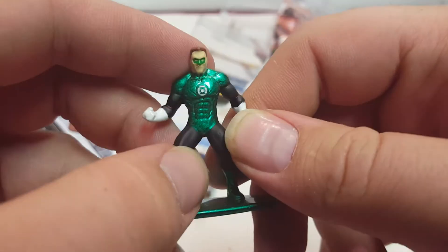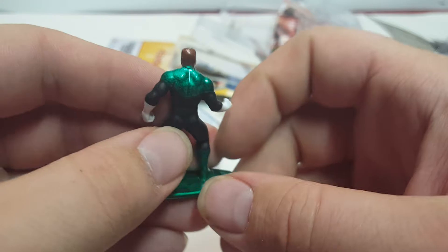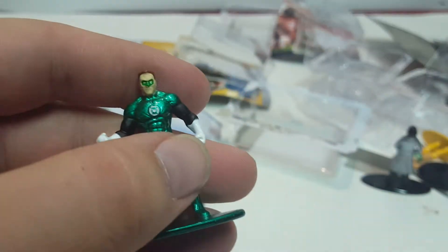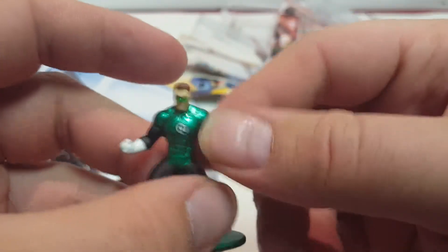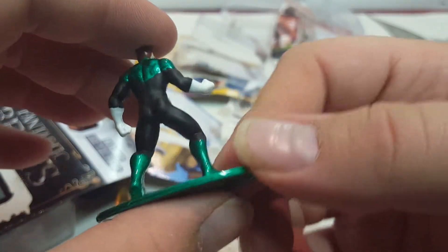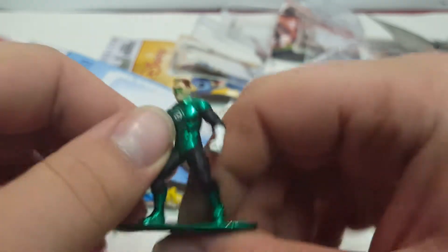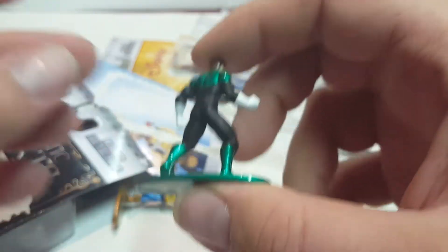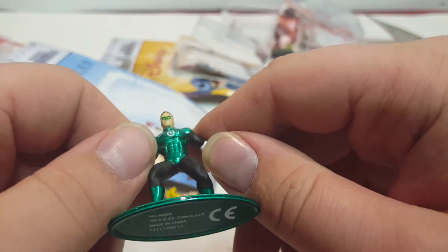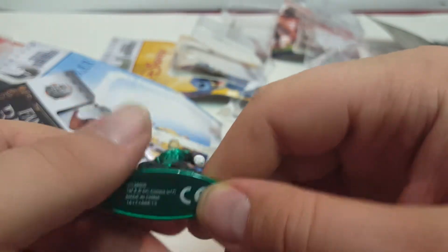Next is Green Lantern. When these first came out I wanted to buy everything, then decided against it when half of them looked junky. The Green Lantern I remember from the Justice League show was Black, but in the movie he was played by Ryan Reynolds — the same guy who plays Deadpool — so he appeared in both Marvel and DC movies. Ben Affleck played a blind superhero whose name I'm blanking on, but he also played Batman.